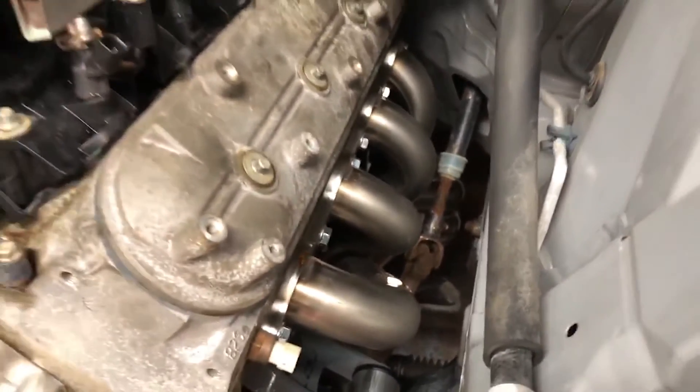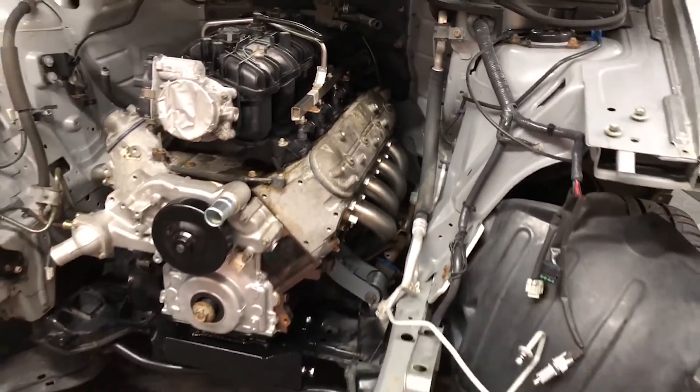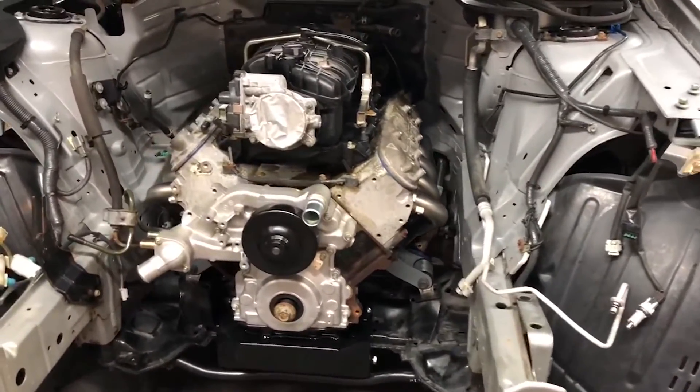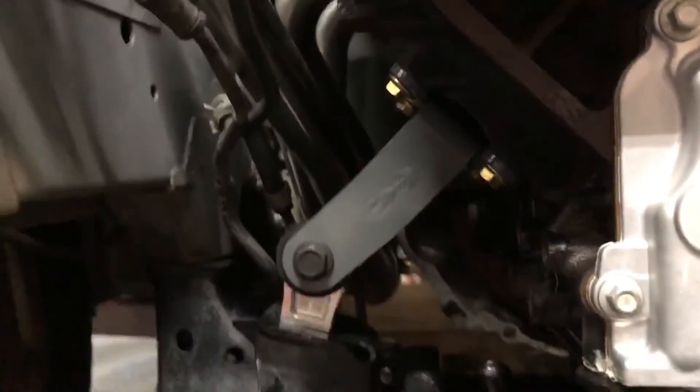Once we got those parts installed, I went to the junkyard and got a used six-liter iron block LY6 engine, which is the standard motor in the GM 2500 and 3500 gas pickup trucks from 2007 and newer. It's also found in three-quarter-ton Suburbans, some vans, and a couple other vehicles. It's a pretty robust motor.